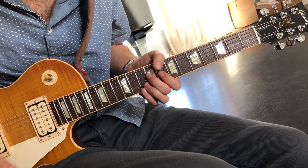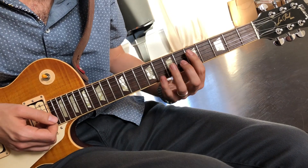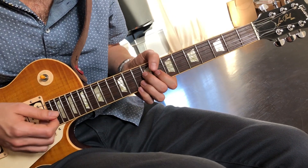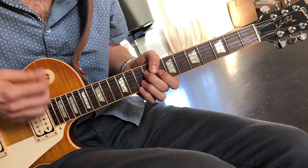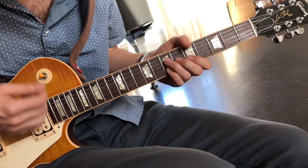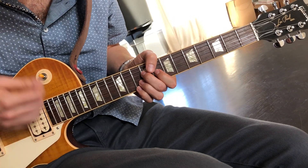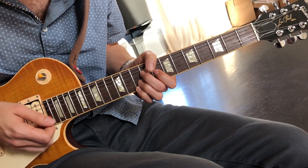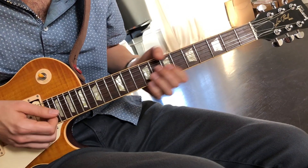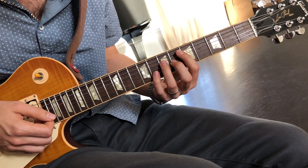Let's hit the metronome. So with four beats: one, two, three, four. Then three beats: one, two, three. Then two beats: one, two. Then one beat: one. Then straight to the next chord.